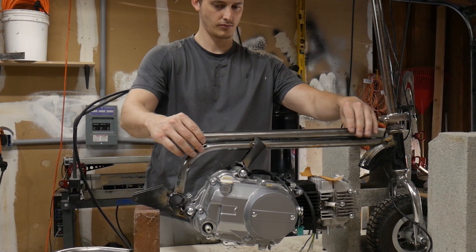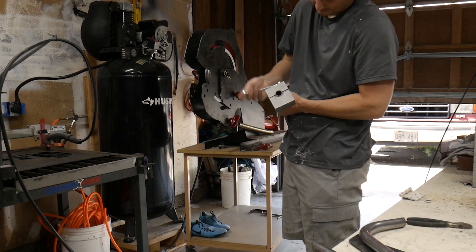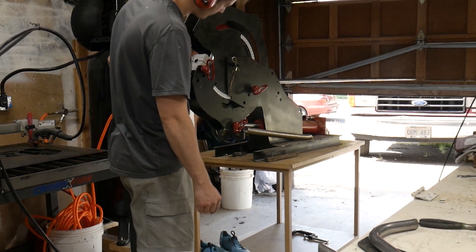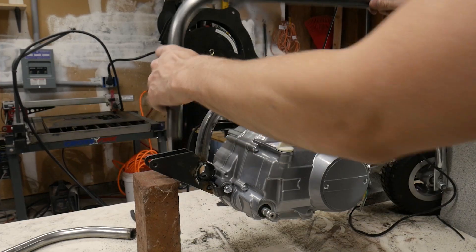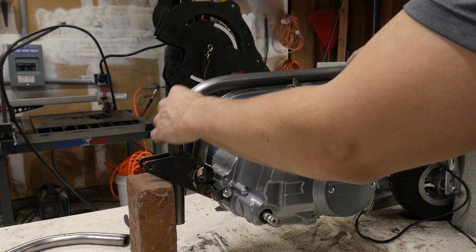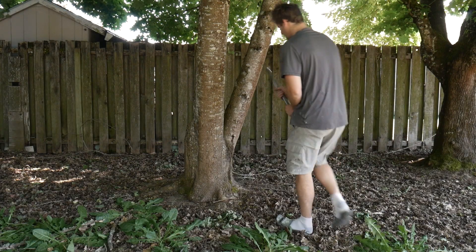To strengthen the frame, I am actually going to double up on the top tube using the same tubing as before. Well, as you can see, there's a little bit of a gap here and I don't want to redo this.